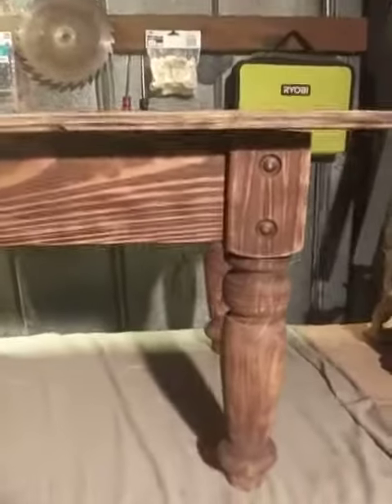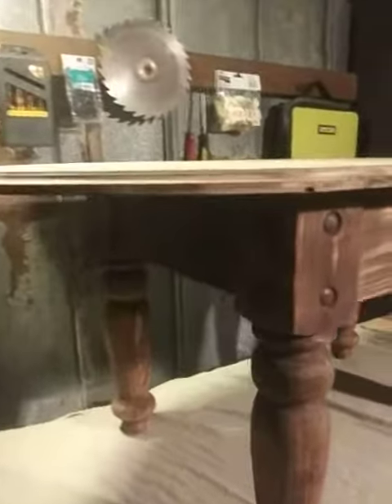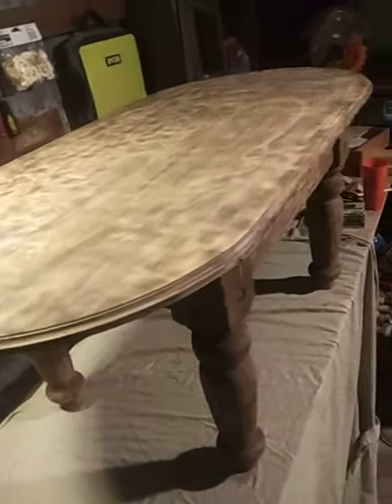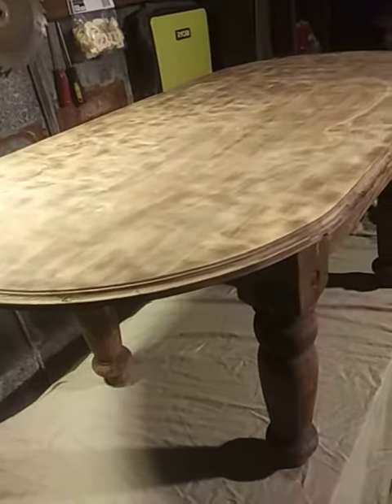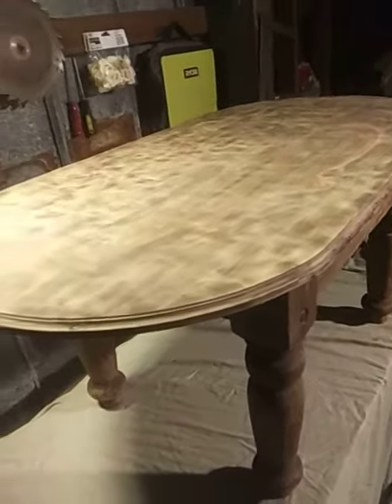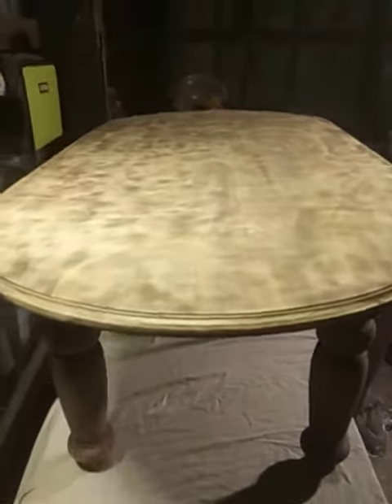This is called the Scorched Earth Collection, and I'll have two end tables coming with it soon. All right, so we got it all done up. All we need to do now is do a little bit of varnishing on it. We'll call that a wrap.